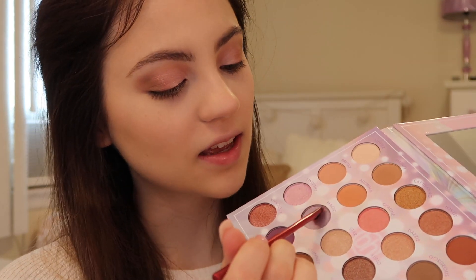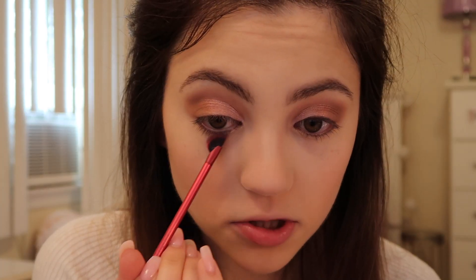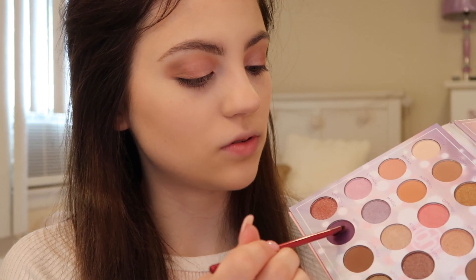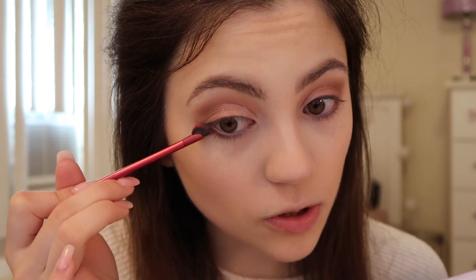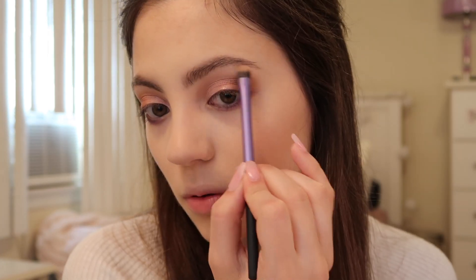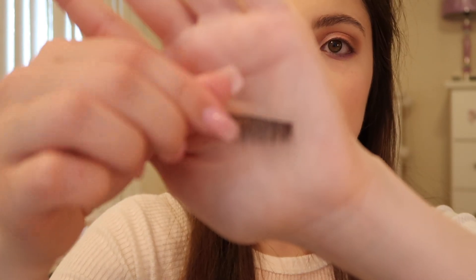Maybe if I just put on some nice lashes it might look more pretty and soft. I'm going into the shade Magic and applying it to my lower lash line, from the inner corner to the middle. Then I go into the shade Wish — such a nice purple — and blend that from the outer edge to the middle. With a smaller eyeshadow brush, I go into the shade Star and add it to my inner corners and brow bone. Then I'm applying these Ardell lashes — they're thinner but still pretty long.